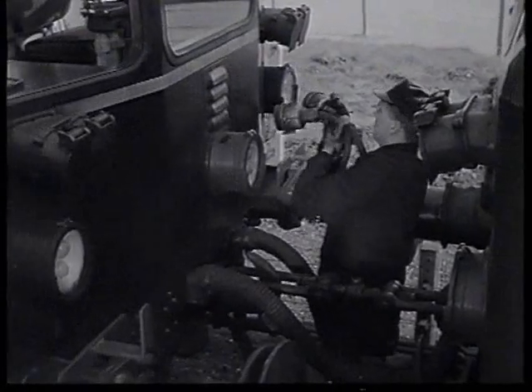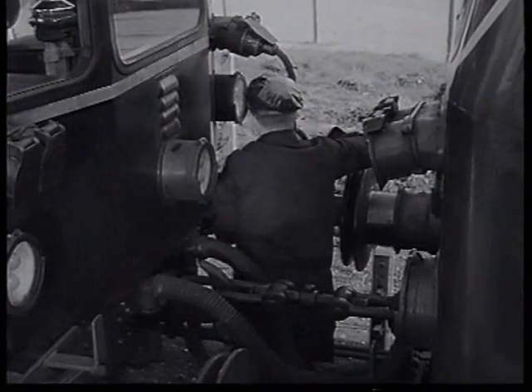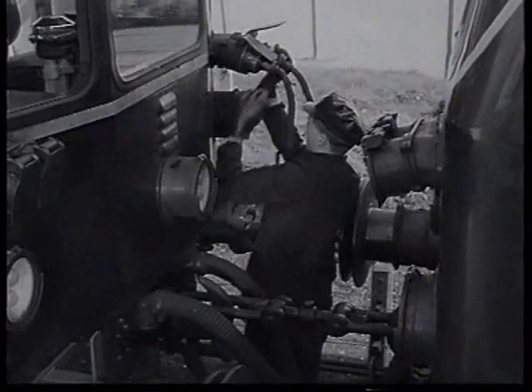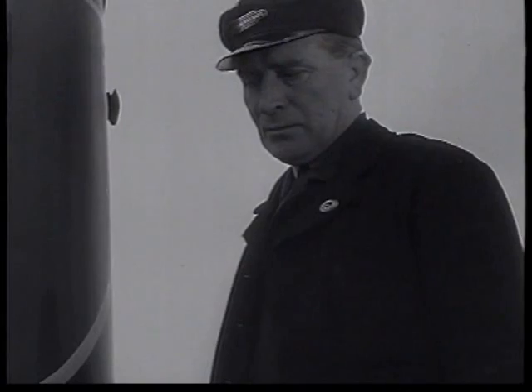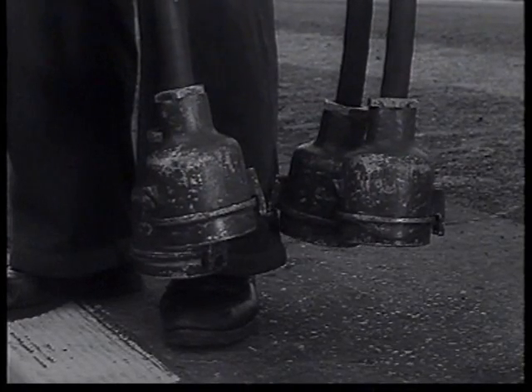These jumper cables carry the electrical control circuits between the two trains. On each side of each train there are two connector boxes mounted side by side to receive the sockets on the ends of the jumper cables. Care must be taken to keep the contacts dry and free from dirt and damage.